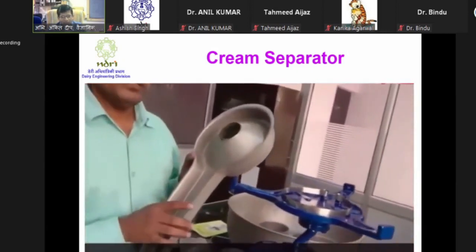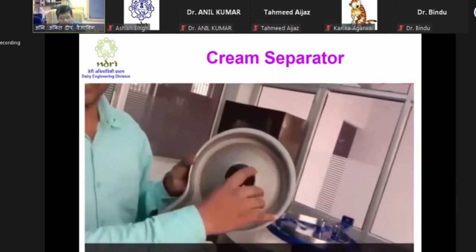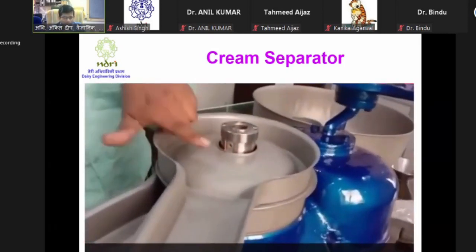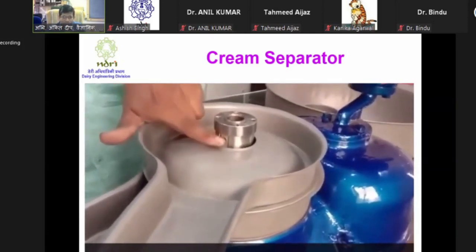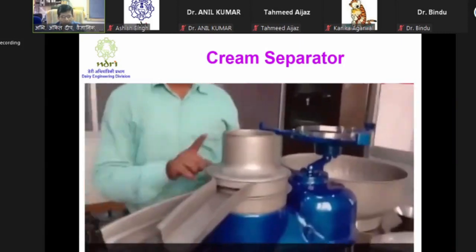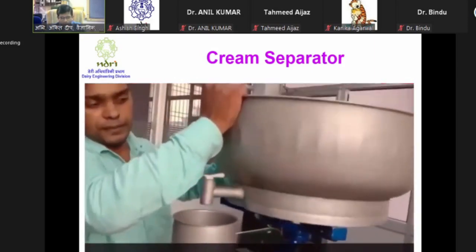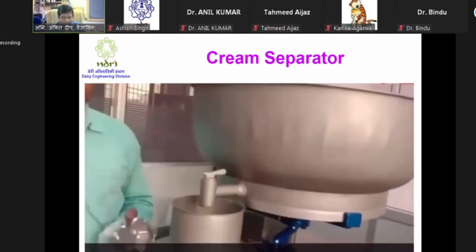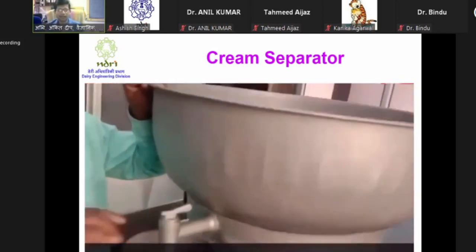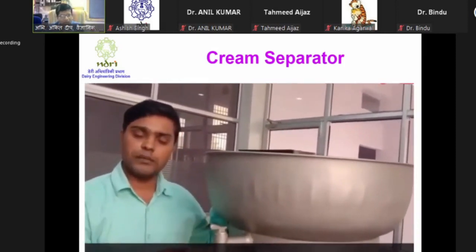The milk spout is placed first, then the next spout with its fitting portions, and then the cream spout. The cream screw should be at least 2 mm above the cream spout because cream comes out from there. Finally the milk feeding portion is placed on top, aligning it to the outlet of the top center of the float chamber. The float is placed so that it avoids entry of air bubbles - air bubbles should not get inside the cream separator, otherwise it will stop cream from coming out and only air will come out.